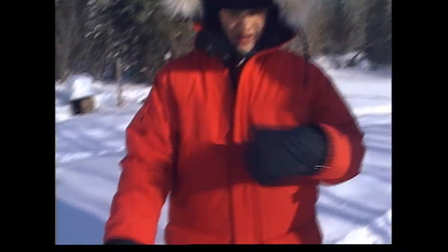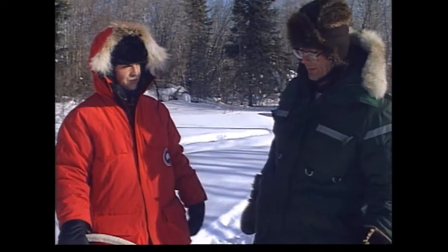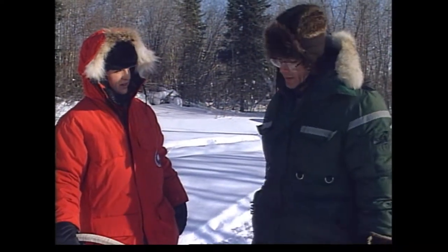So when you're heading out, do you spend most of the time on the ground or on the sled? It depends. Early in the morning, like when they're fresh and keen to go, there's no way you could keep up with them. So basically you ride.